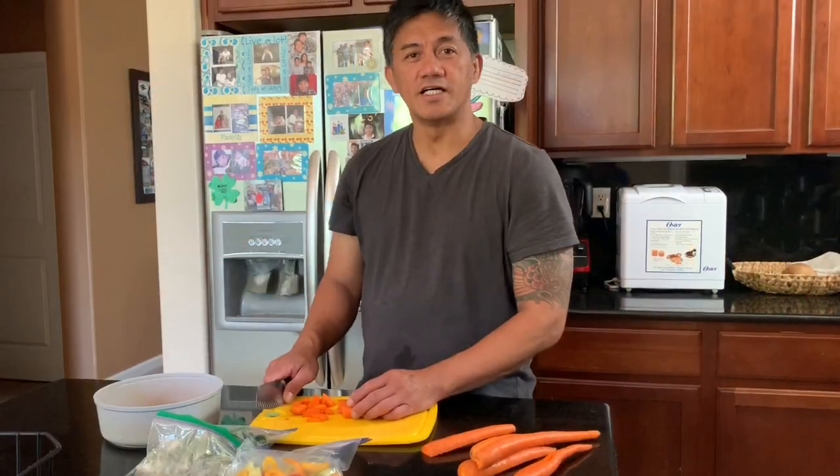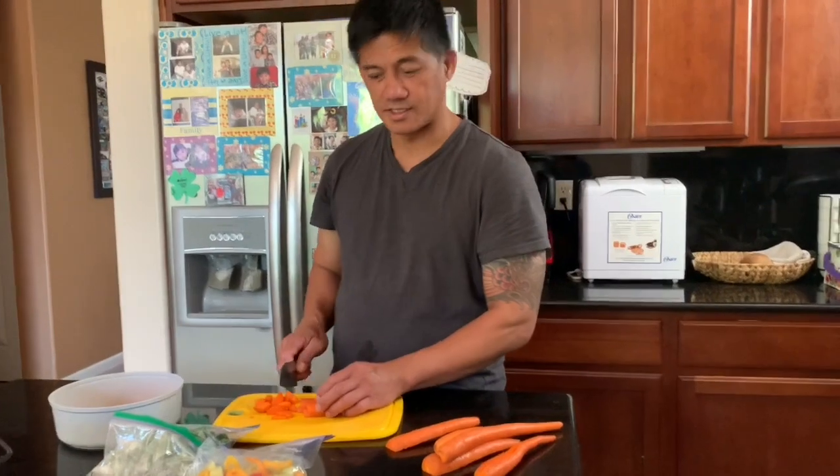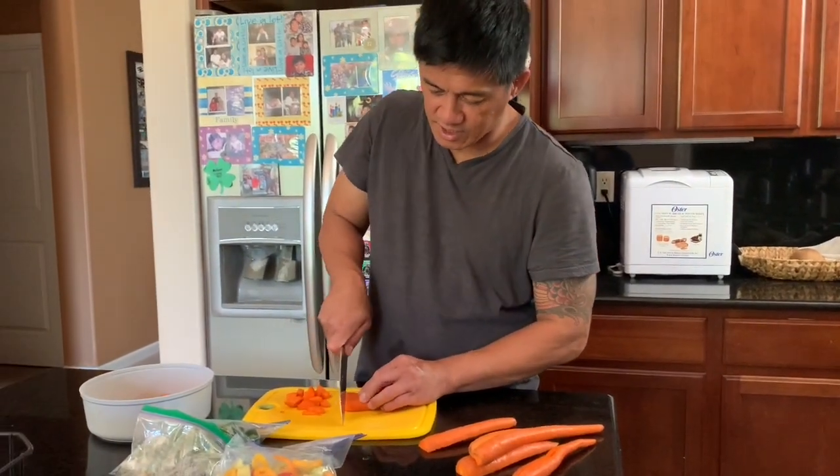Good morning, Saturday morning. We're preparing the food for my exotic birds, and today we're slicing carrots.